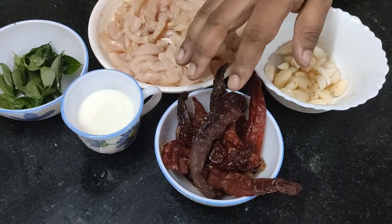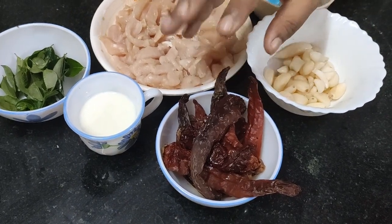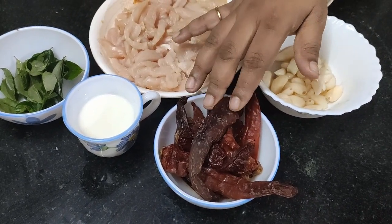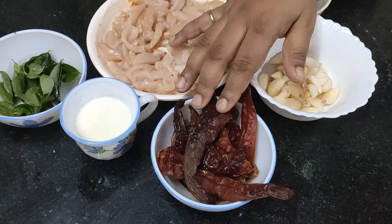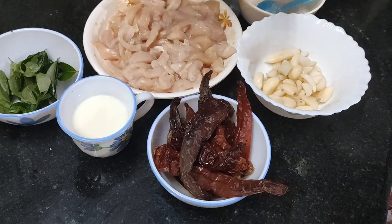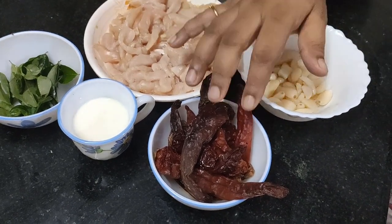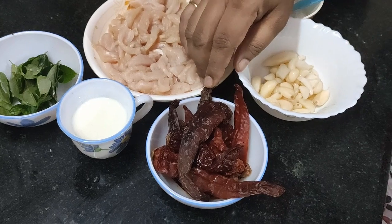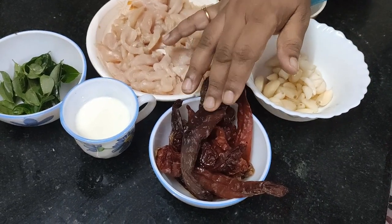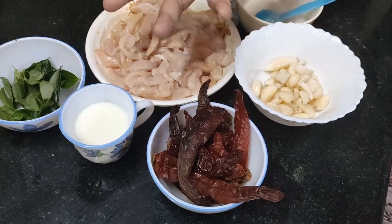I use Kashmiri chili — it's called badi. Its main property is color. More than the spice, it gives more color to the dish — a reddish color. Kashmiri chili gives more color and less spice. But we can use other chilies and adjust the number accordingly.